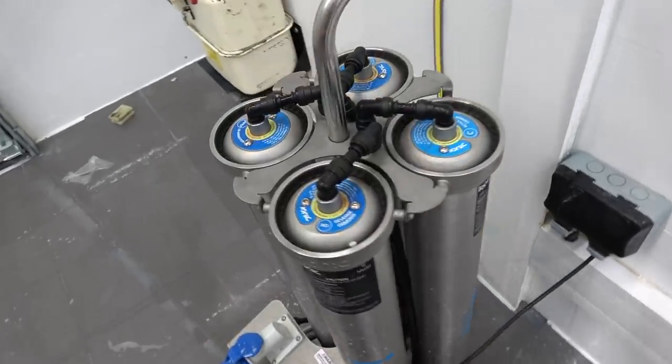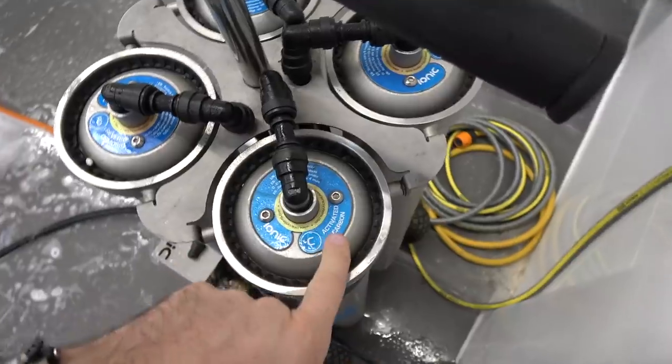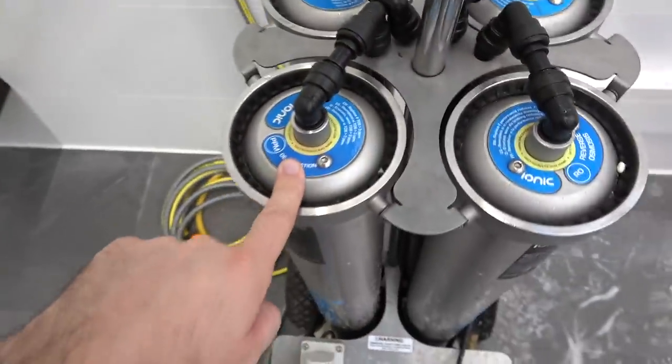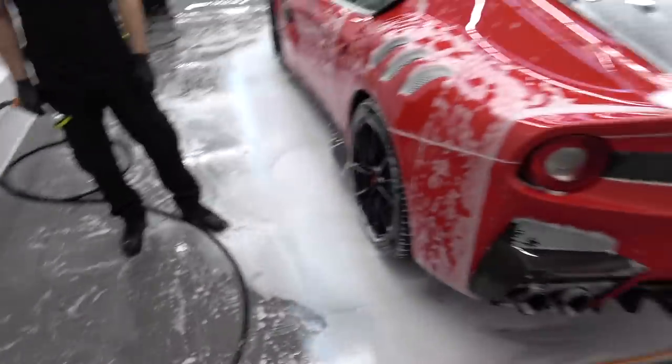Next stage might seem a bit extreme, but we're washing the car down with purified water — running through a reverse osmosis unit. We don't want to be fighting with watermarks, as you could end up spending half an hour trying to remove them. The good thing with this system is we can rinse the whole vehicle down and we don't have to dry it — we can leave it if we wanted to. It's kind of like washing your car with Evian. This is the reverse osmosis chamber — we've got a carbon filter, a sediment filter, and a deionisation filter, and what comes out is as pure as water can be.